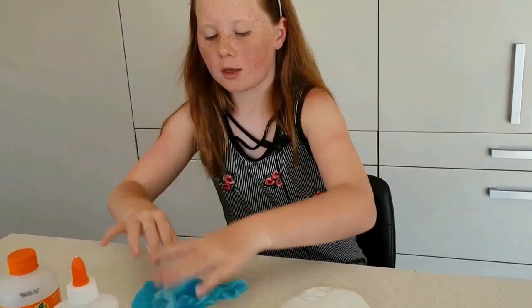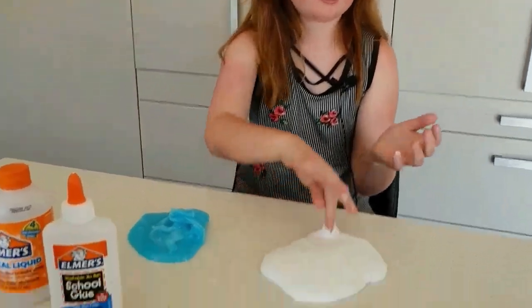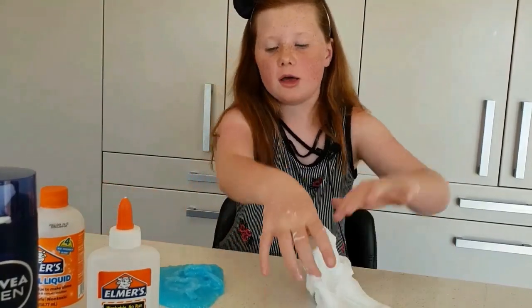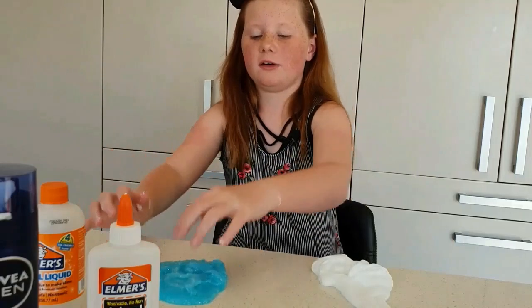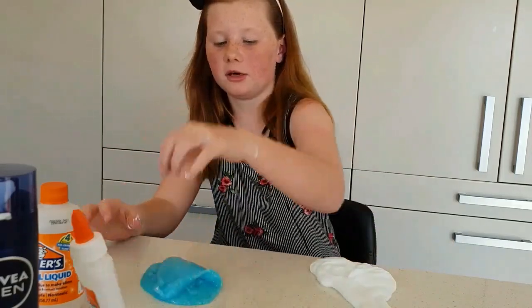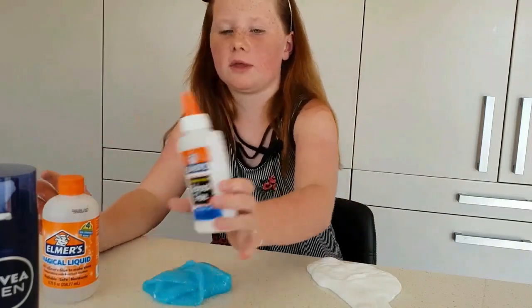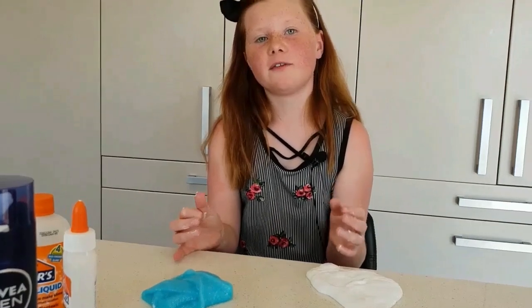Now for the glitter glue slime — this was the third one. It was a little harder to make than it looked. I needed a little more magic liquid than I did for the other two, not sure why. It's really good for poking — regular consistency, no shaving cream added, great fold — 10 out of 10. I'd definitely recommend using the magic liquid, especially with Elmer's glue. I hope you guys enjoyed this video — if you did, leave a like, subscribe, turn on notifications, and comment below your favorite slime out of these three. See you next time, goodbye!